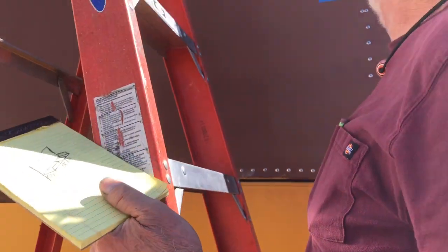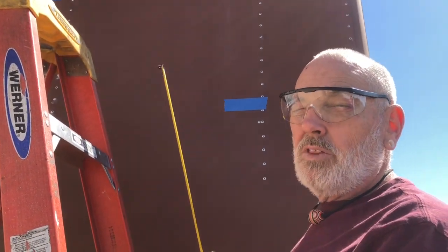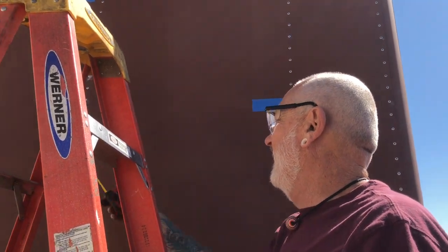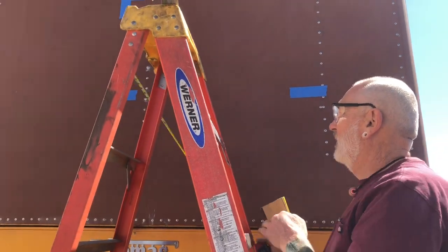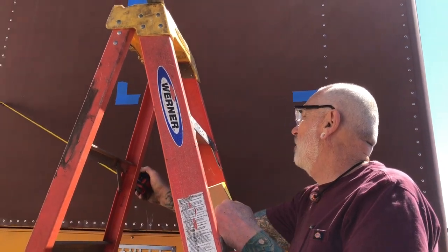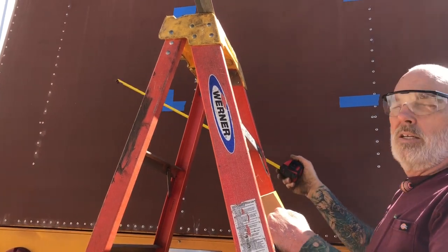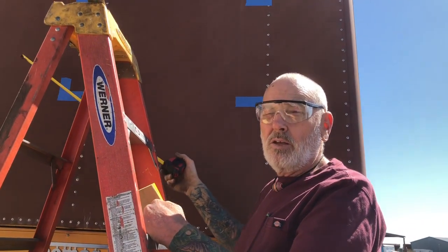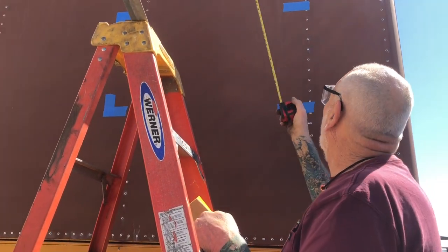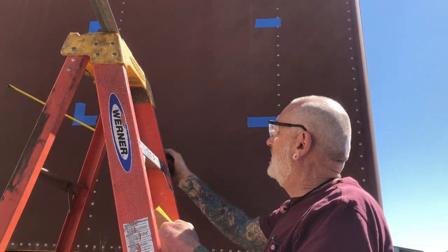We'll make a piece of angle iron that comes down and then out to form a shelf for the mini split to set on, going past center over to there and back up — and then we can have some extra cargo space for jerry cans or other things. Joe suggested putting a railing across the top so we could tie that stuff down.